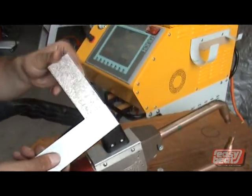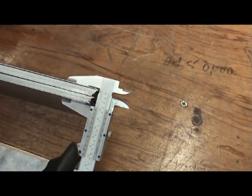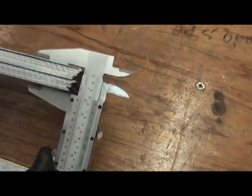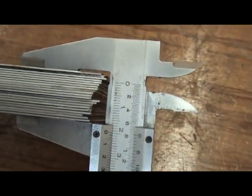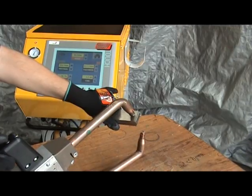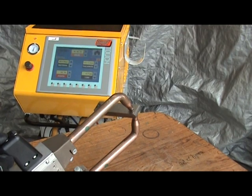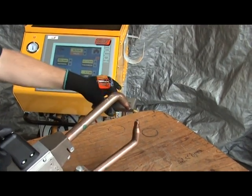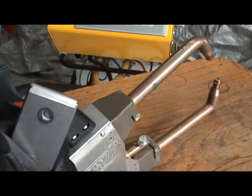A clean weld can be achieved. This machine will weld 20mm sheet metals together easily. As you can see, the penetration is excellent.